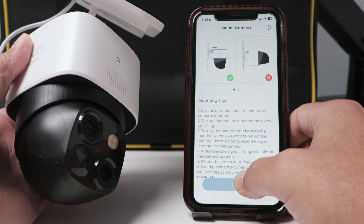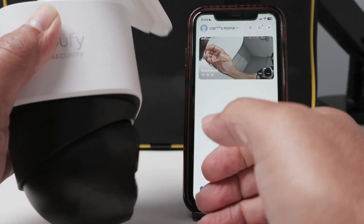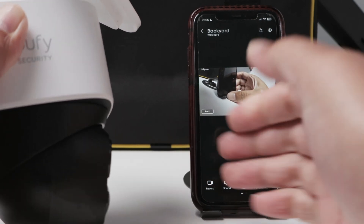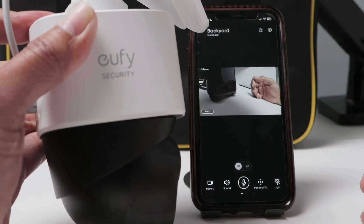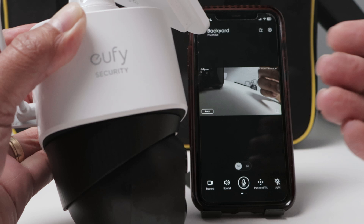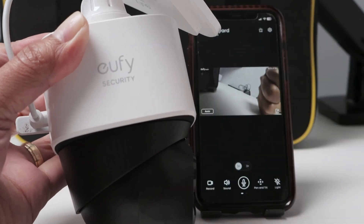Back on the main screen, I tap the camera's name and you can see it's working. I'll drop the volume because there's a sound loop. So that's the way you can solve the problem of your eufy camera not connecting to Wi-Fi — restart your router, make sure it connects to the 2.4 GHz band, and you're good to go. Please subscribe to this channel, leave a thumbs up and your comments, and I'll see you in the next one.